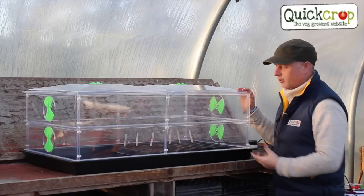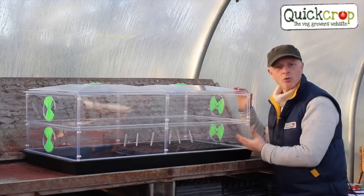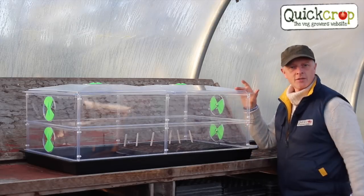One of the very clever and unique features of the Vitapod is the ability to add extra tiers. I've made this into a two-tier unit but I can add three or four depending on the size of the plants that I want to grow inside.